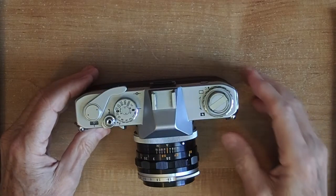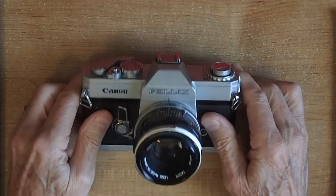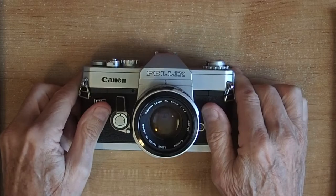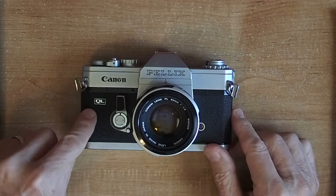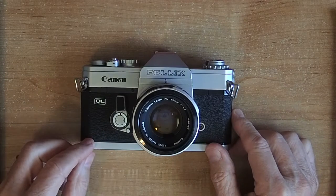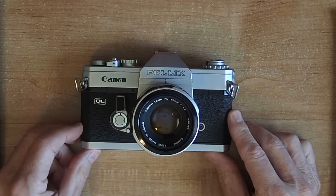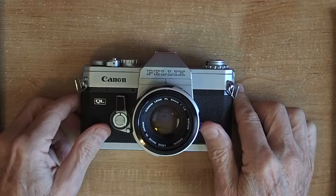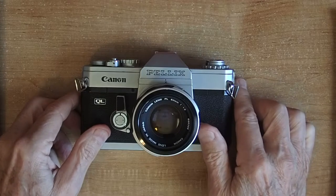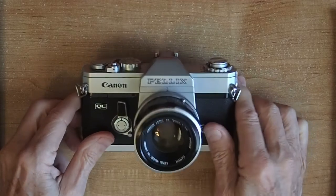Its historical significance: they were made from 1966 to 1970. In 1965 they made the first Canon Pellix, and 1966 was the first Pellix QL — the QL stands for quick load. It was the first camera to employ what Canon calls a pellicle mirror as a beam splitter. In 2010 Sony replaced the legacy DSLR design with SLT cameras — single lens translucent. Same idea.